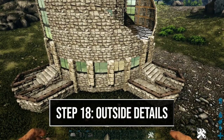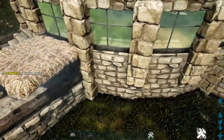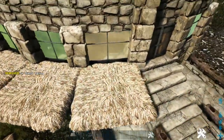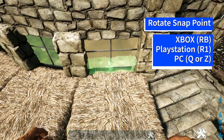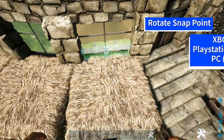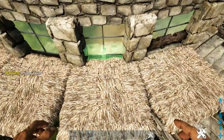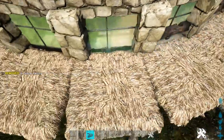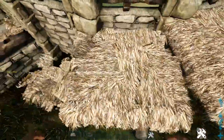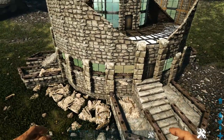Now add some more details. On our side in front of the greenhouse walls, place a thatch ceiling in front of each one. Get out stone railings — you may need to rotate the snap point until you get the light blue snap point that is actually placing on the thatch ceiling. Place one on each thatch ceiling, then destroy those thatch ceilings. Do this on the other three sides as well.